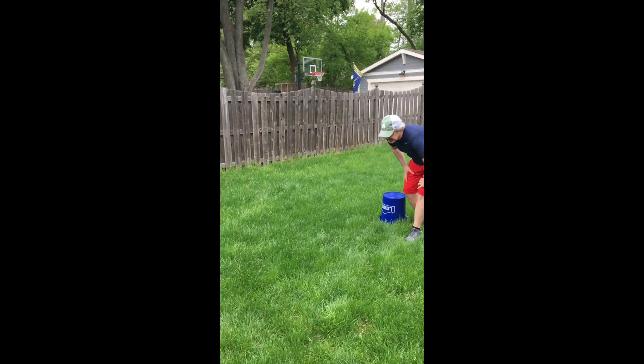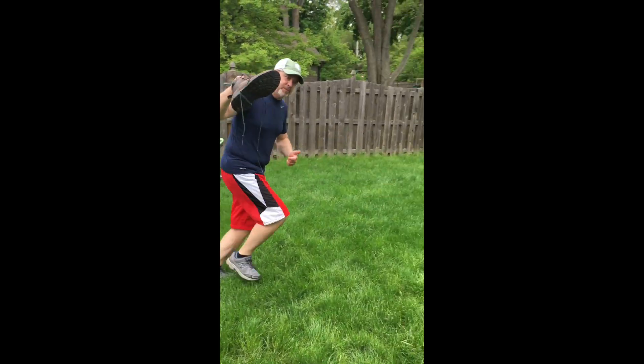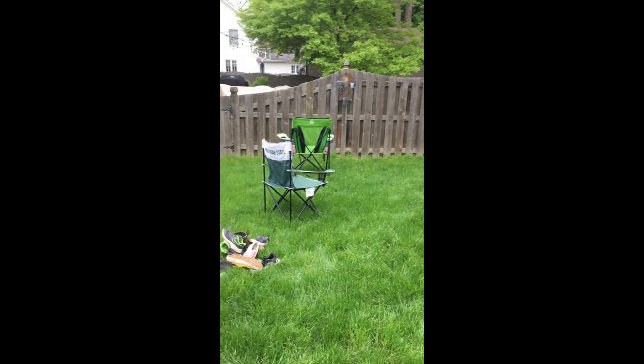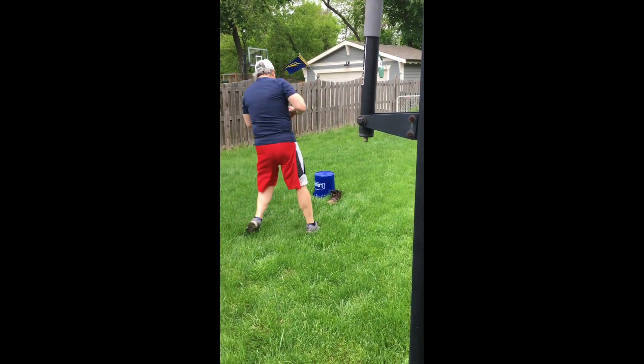On your marks, set, go. If you have a shoe or a boot, bring it back. Everyone, grab another shoe. And then start stacking.